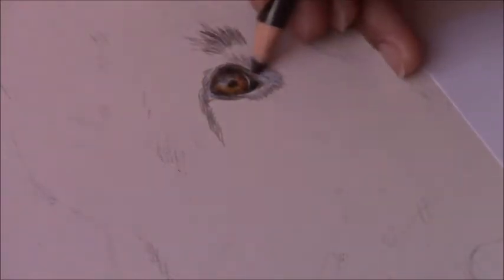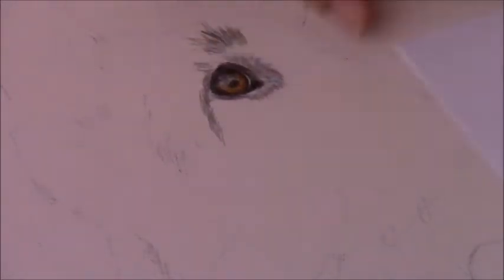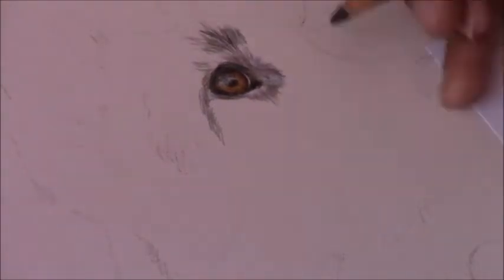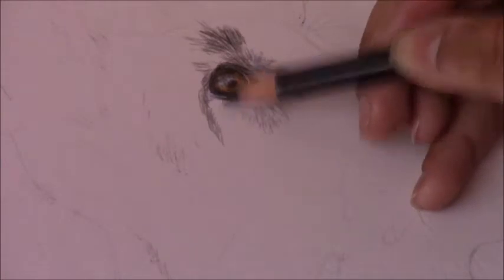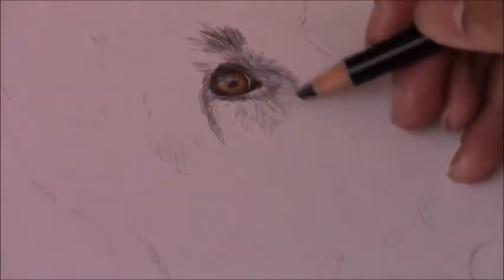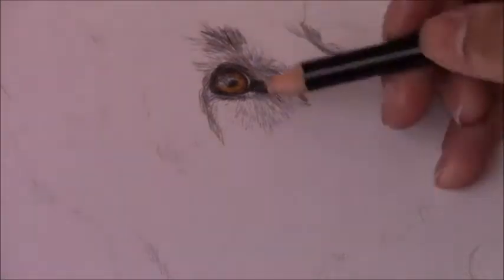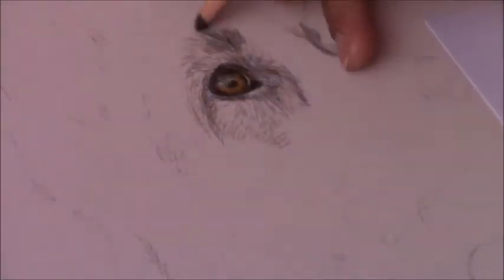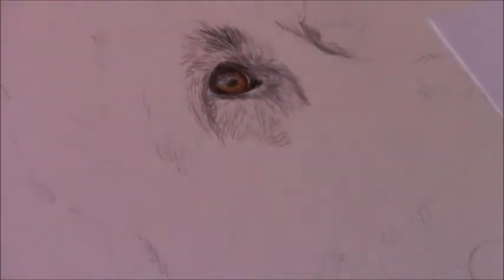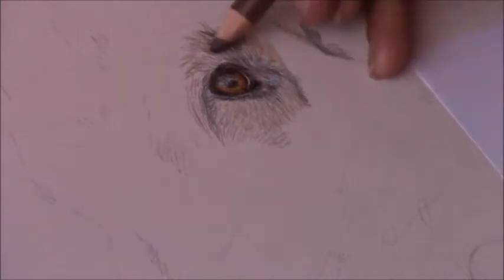What you've seen me do here is lay down all the pencil and treat the highlights, and after that I use odorless mineral spirits — artist white odorless mineral spirits — just to blend out the color pencil so that you don't see a lot of the white of the paper showing through. I use that a lot in my drawings just to make sure that the pencil is blended well.